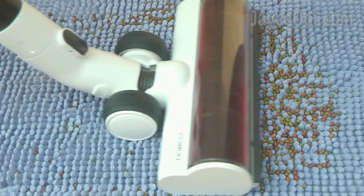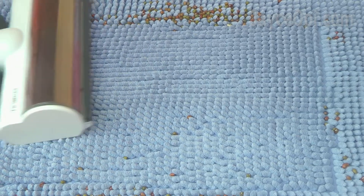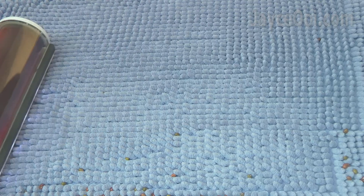Excellent result on carpet too. All thanks to the useful and performing Direct Drive LED Multitasker power brush that is suitable for both hard floor and carpet.